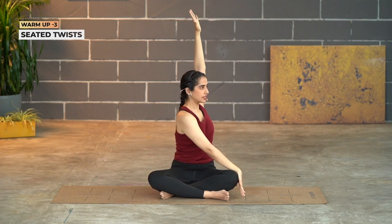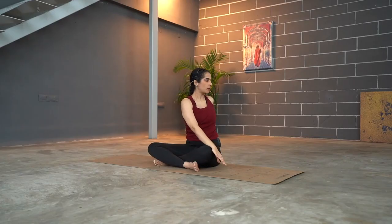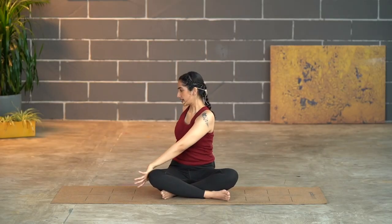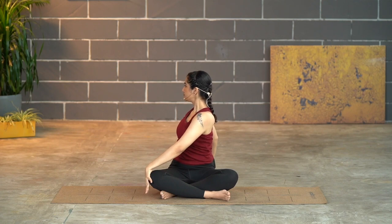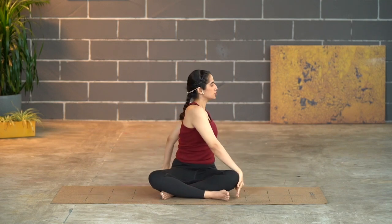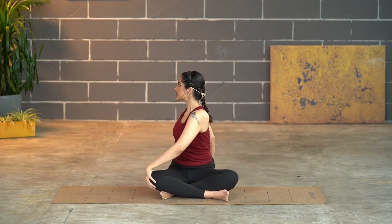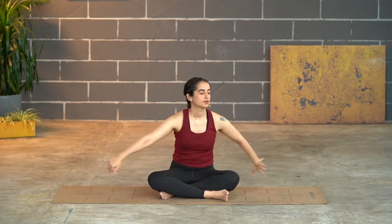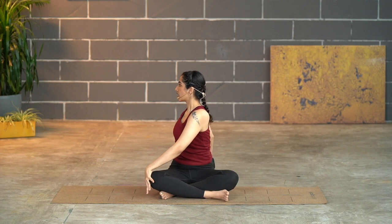Now let's take both hands up, moving into seated twists. In the same position, take your right hand going to the left and the left hand going behind on the mat. Rotate your body with the trunk — hold for three, two, one. Come back up and twist again — hand against the knee and rotate, hold. Let's make the movement a little faster, twisting to both sides, slightly more dynamic. Every time you twist, exhale softly out. Last round — great, come back to the center.